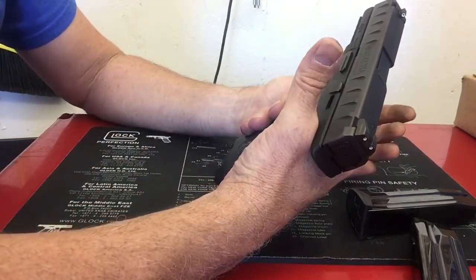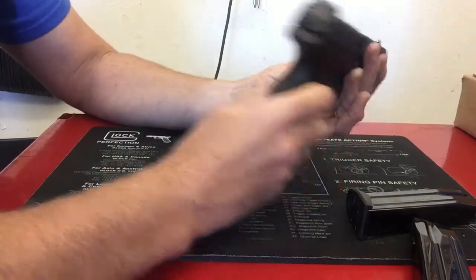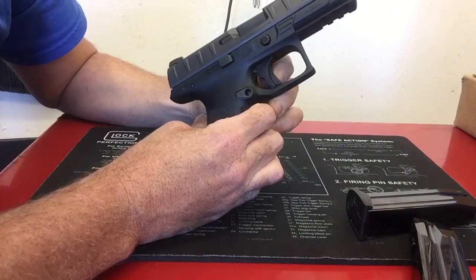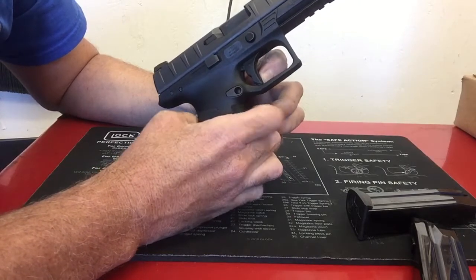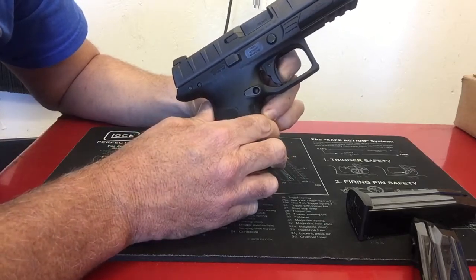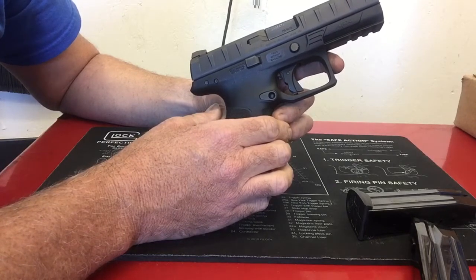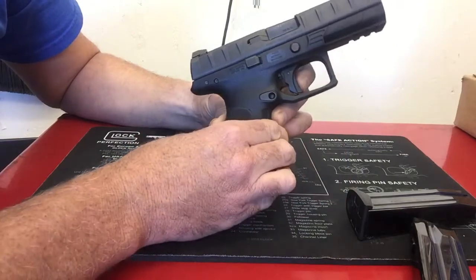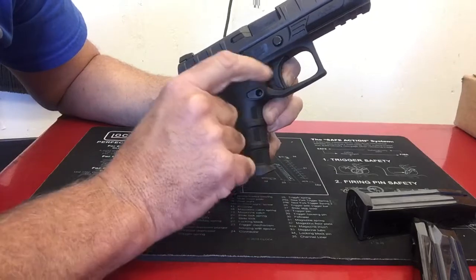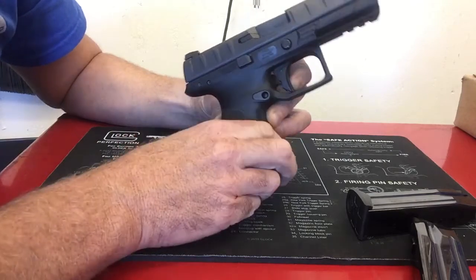The trigger is average — nothing to write home about, but it's not the worst trigger I've ever had. One other thing I didn't care for: even with the trigger safety depressed all the way, it still sticks out over the shoe. There were a couple of days where I shot close to 400 or 500 rounds in one session, and that does wear a little bit on the pad of your finger, because the trigger safety doesn't fully depress flush with the trigger shoe.